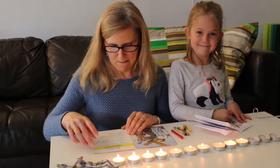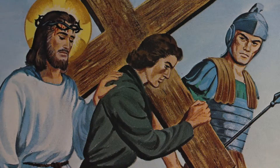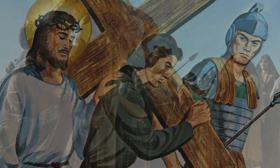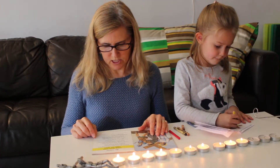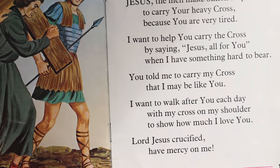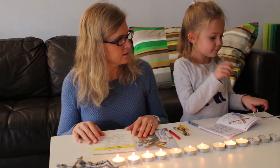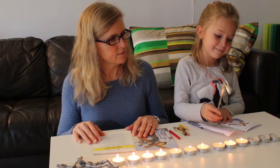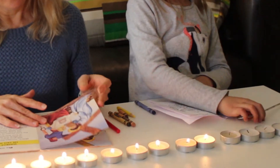We're on the fifth station. The leader says: 'We adore you, O Christ, and we praise you,' and everybody responds: 'Because by your holy cross you have redeemed the world.' Simon helps Jesus carry his cross: 'Jesus, the men make Simon help you carry your heavy cross because you are very tired. I want to help you carry the cross by saying Jesus, all for you, when I have something hard to bear. Lord Jesus crucified, have mercy on me.' Then we put the candle out.